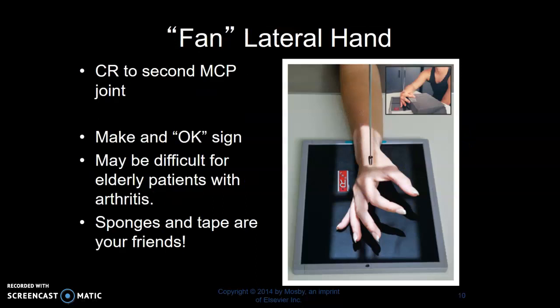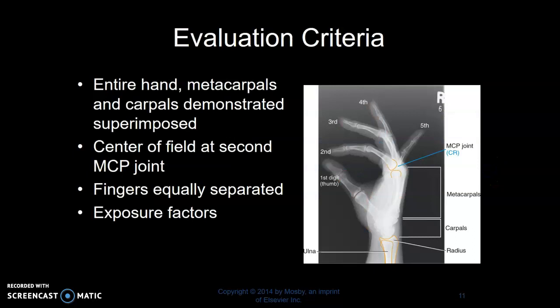Fan lateral. I ask my patient to make an okay sign, then I place them lateral on the board and separate their finger and thumb at the last minute. This may be difficult for elderly patients or patients with arthritis. If you have a support sponge, you can use that. Sometimes we'll have to use tape or gauze wrapped around to separate the fingers. To evaluate the lateral hand: ideally you want the metacarpals superimposed and you want to be able to visualize all of the fingers separately. Make sure you don't cut anything off with your shadows of light.